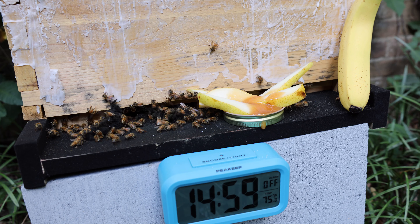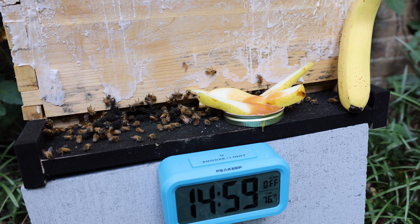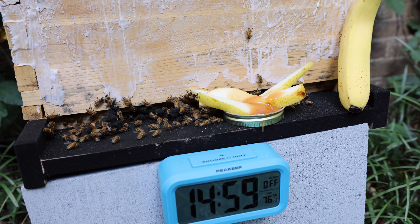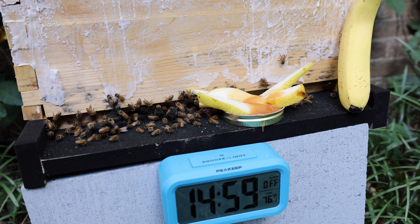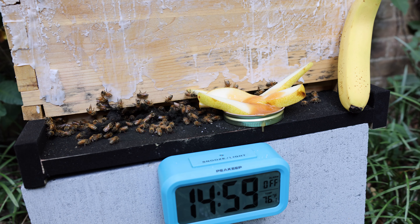So what we'll do is we'll set up the time lapse, and we'll see if the bees really enjoy this. I think they will. What do you think? Let's go to the time lapse and see.